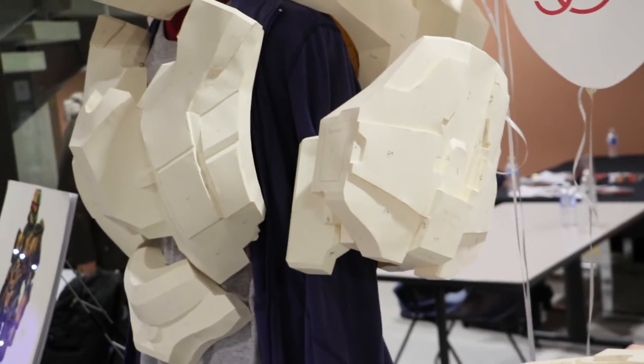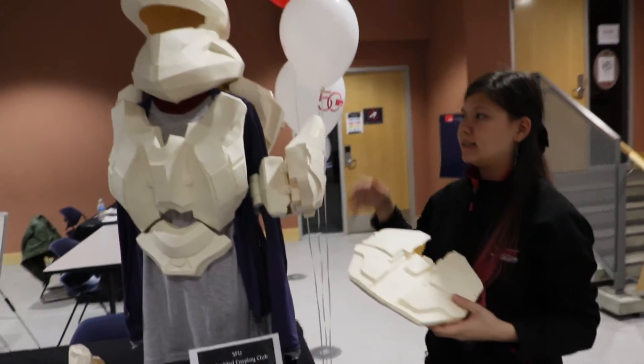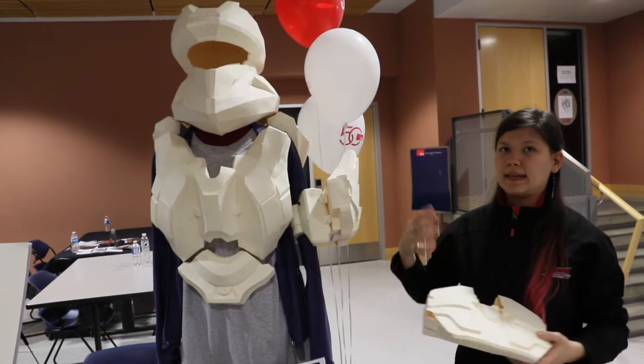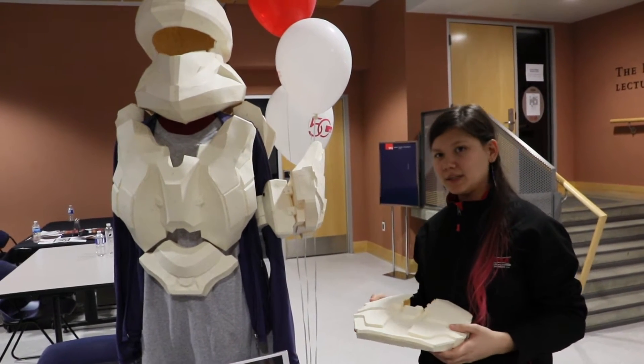Going forward with this project, we want to make it more technical. After we make all the pieces, we'll harden them and then put carbon fiber on them. From there we'll put in LEDs, the hardware inside the cooling system, and things of that sort.